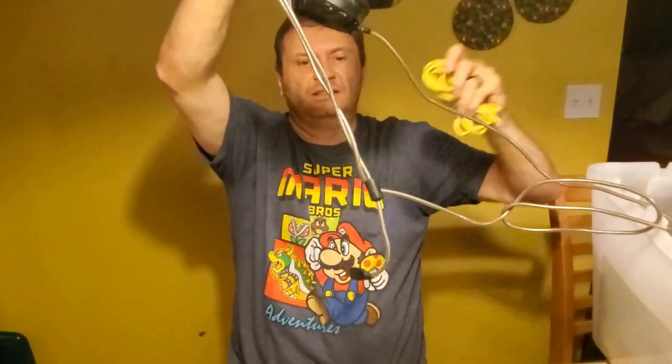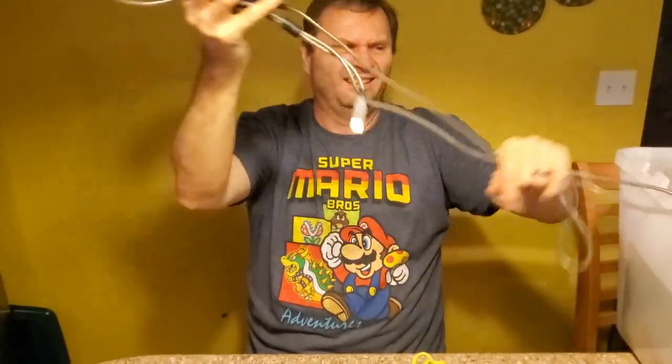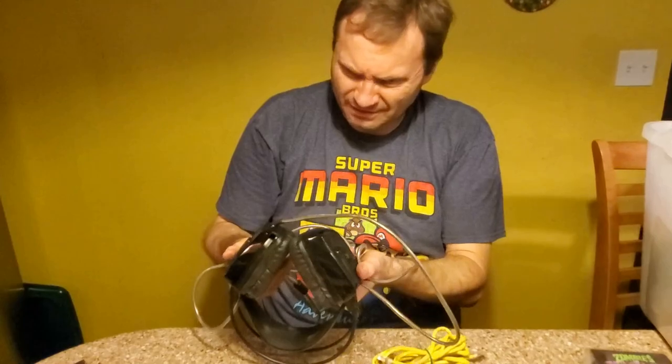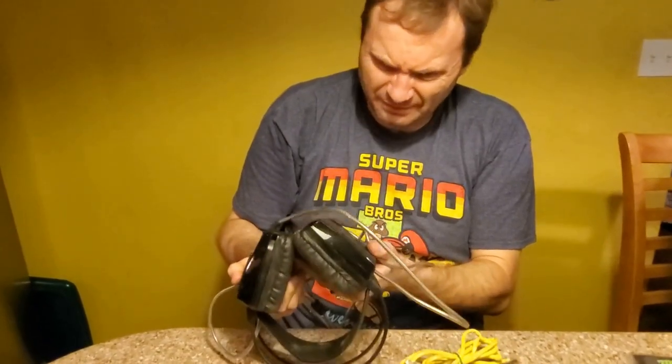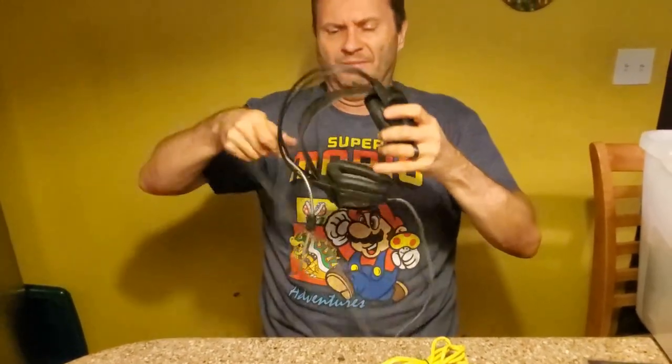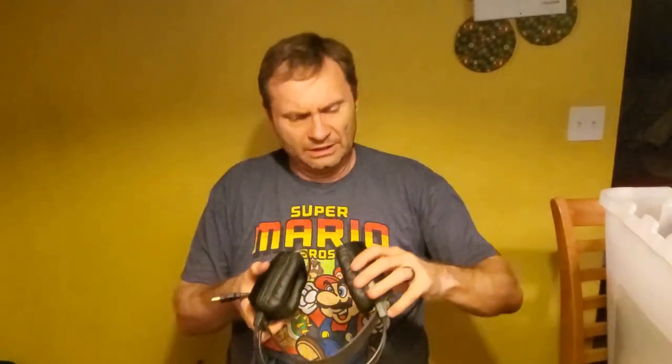Haven't seen that in a while. These are one of my old headsets — yeah, that's why it's in a shed. It probably sucks. It's really uncomfortable. Put it on — I guarantee you won't like it. It gets really uncomfortable after a while. USB, nothing special — just a set of headphones. Sentey — you know it's bad if you don't even recognize the headphone brand.